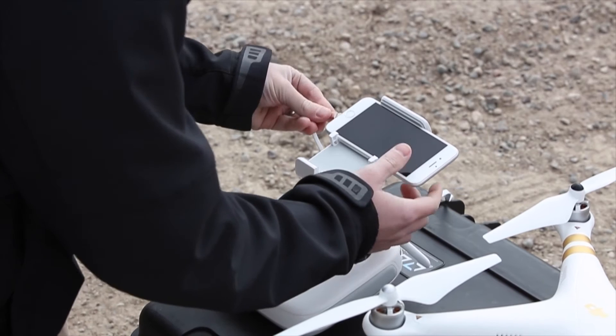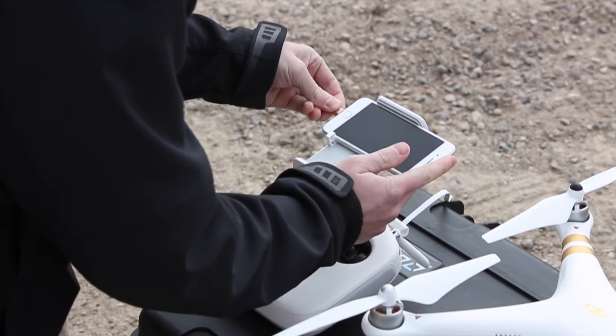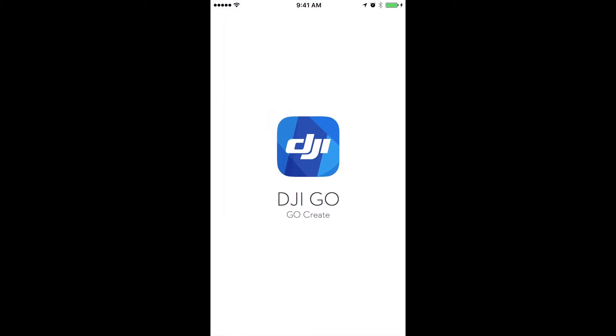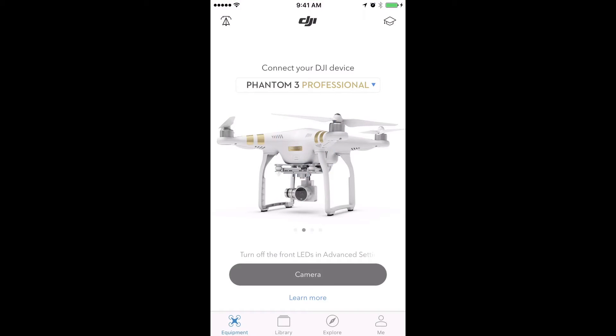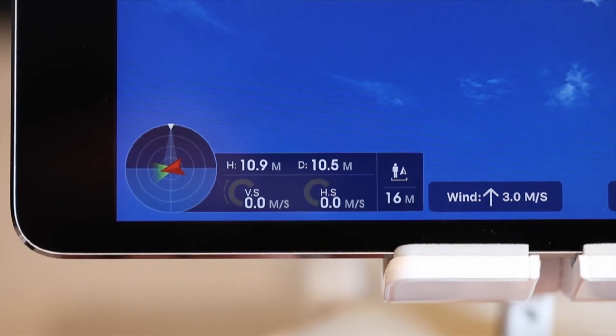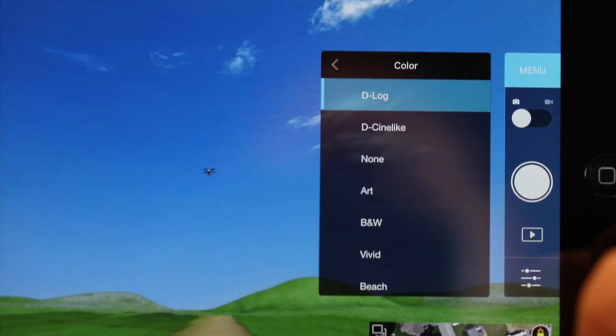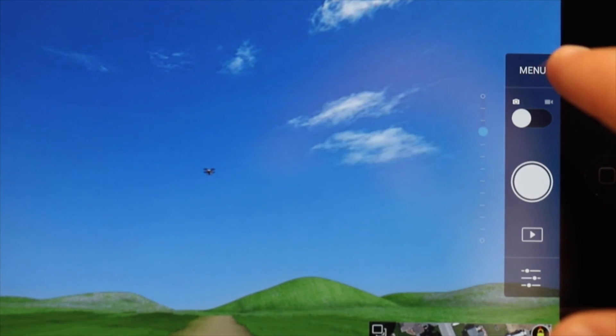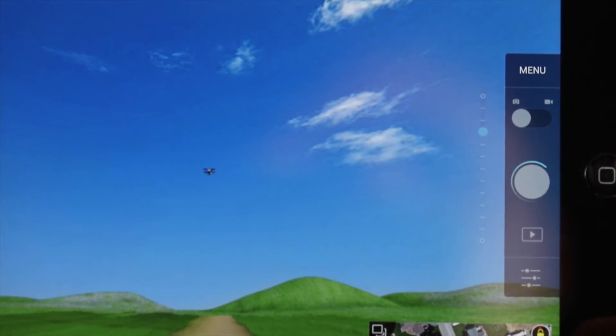The Phantom 3 controller connects to your mobile device via USB cable, and installing and running the DJI app on your mobile device allows you to control and monitor all the vital systems and features of the aircraft. You can see the altitude, the speed, battery life — all in real time — as well as control camera settings and stop and start recording or take a picture.